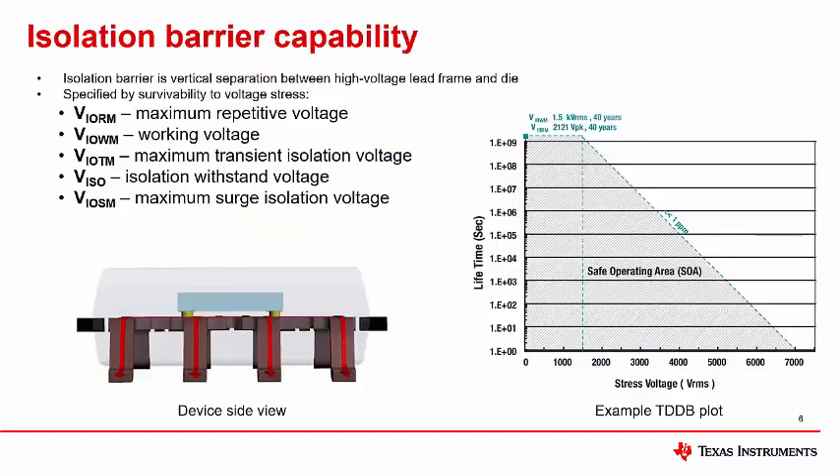For Hall effect magnetic current sensors, the isolation barrier is typically a very narrow gap between the lead frame and the sensor IC, often determined by the quality of the assembly manufacturing process. High voltage isolation performance is given at the component level by several parameters: maximum repetitive peak voltage (VIORM), working voltage (VIOWM), maximum transient isolation voltage (VIOTM), isolation withstand voltage (VISO), and maximum surge isolation voltage (VIOSM). These parameters represent the isolation barrier's ability to handle high voltage stresses of different magnitude and transient profiles, with a direct mapping to realistic operating situations.